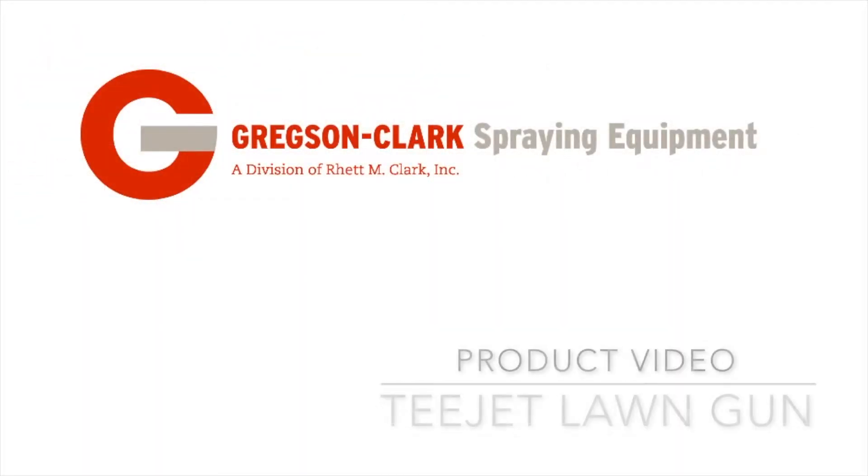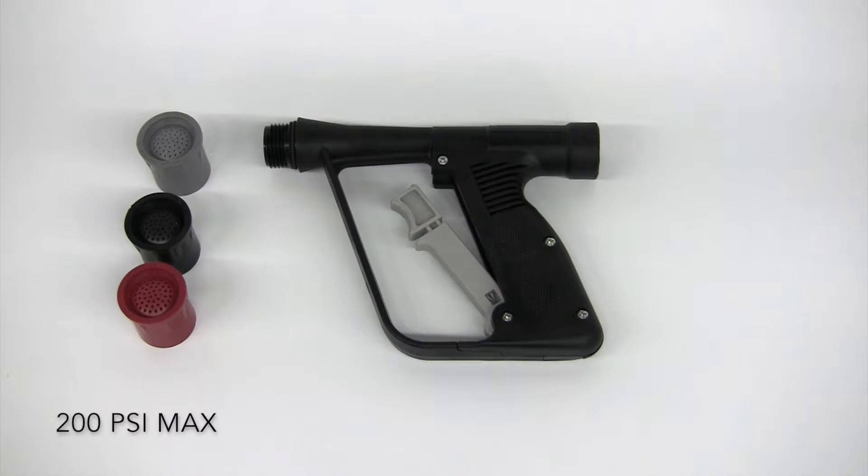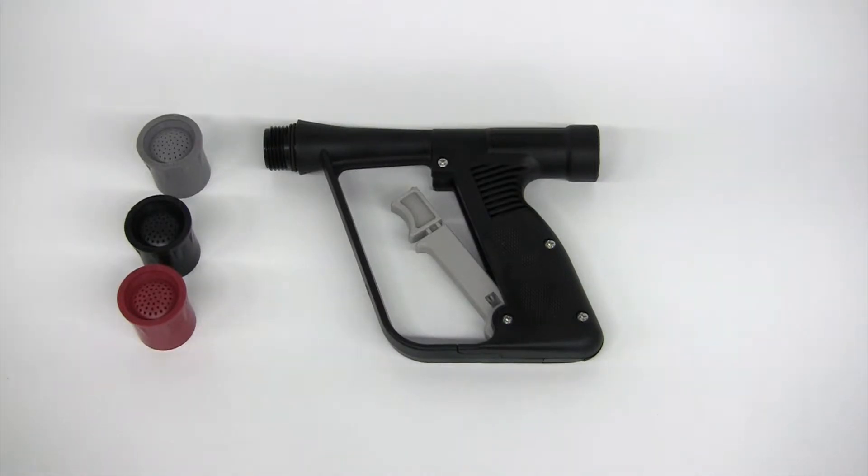In this product video, we take a look at the T-Jet Lawn Gun. The Lawn Gun weighs 6.9 ounces and is constructed with a nylon body with Vyton O-rings. The gun features a trigger lock for continuous spraying applications.